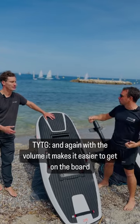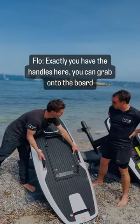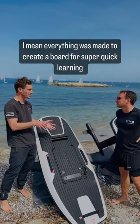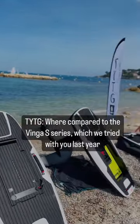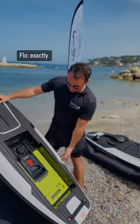With the volume it makes it a lot easier to get on the board — you've got more space to put your feet. You have the handles here so you can grab onto the board. You can fly onto it on your knees. Everything has been designed on this board to make it super quick to learn, compared to the Vinger S series which we tried last year.